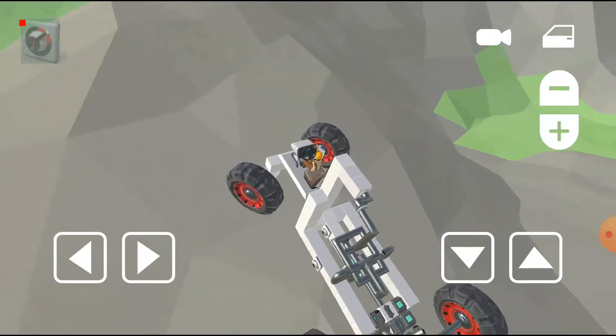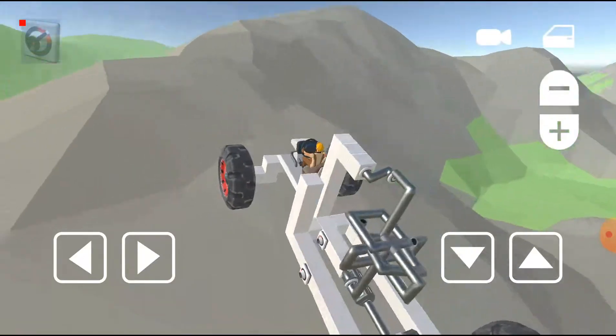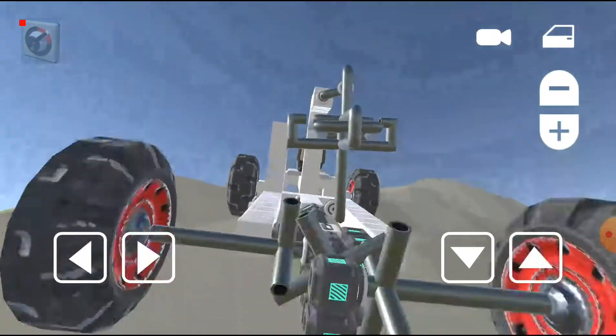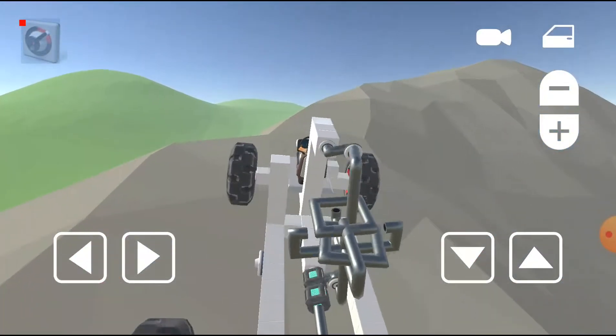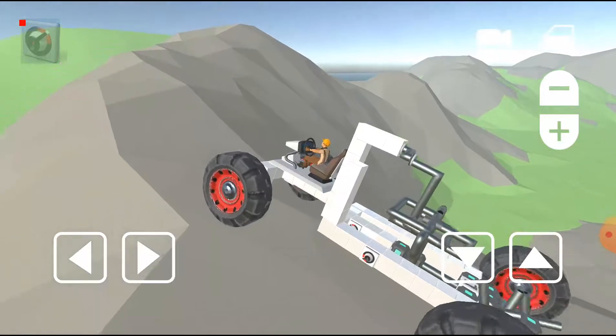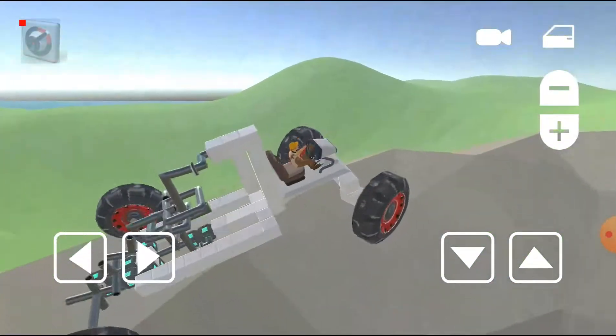Come on, go up! Work harder, come on, I know you can do it. It's struggling — you can see the entire gear system right there. Come on! Yes, you did it! Okay, now on top of the mountain. I want to go up that one too.